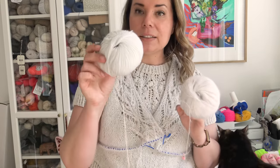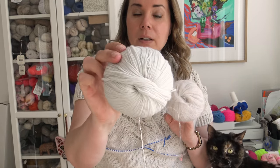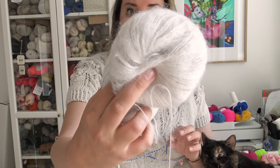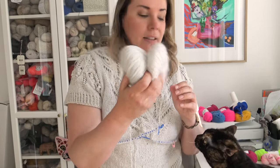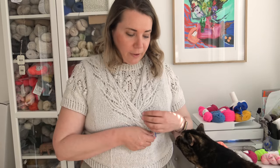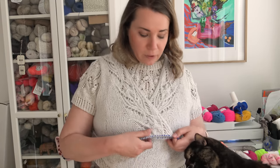The yarn I'm using for the Kuutar wrap is from Knitting for Olive — the Merino base and the Soft Silk Mohair base. They are both in the colorway called Putty. I think this is going to be really nice and I'm really looking forward to wearing it. I was also thinking about making a long-sleeved version for winter.